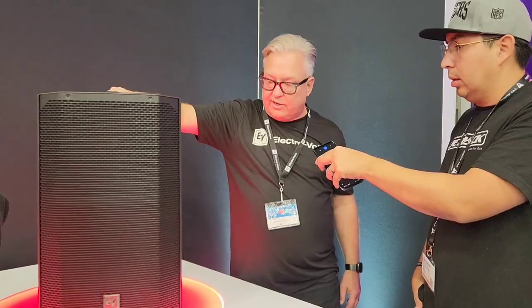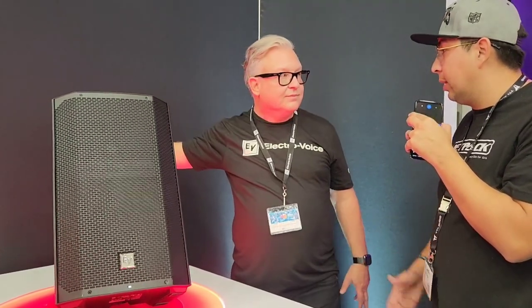This thing can handle it all. You guys did an amazing job with this — congratulations. I love this device.